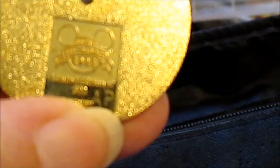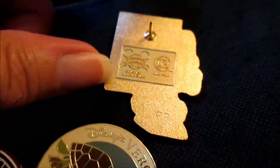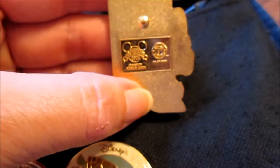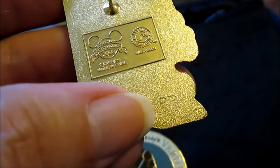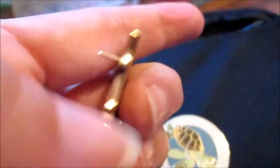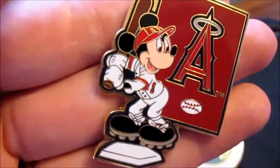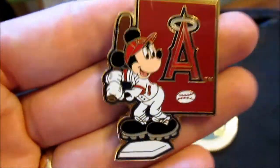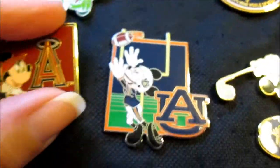Right here you can see the AP. Same with all of these pins. This one here has a PP right here — you can see it — PP. This nice pin here is a pre-production, also called a prototype. This is the pin that is made before they come up with the whole production, so that's what the name would be: pre-production.